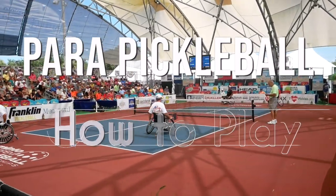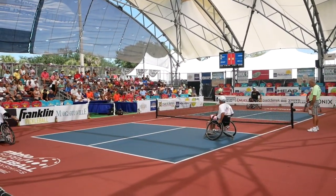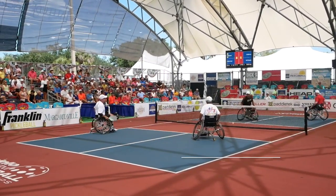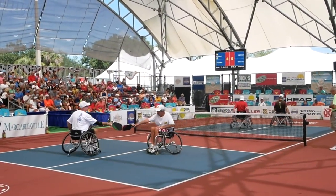Hey Two Picklers, I want to continue the Para Pickleball series. I thought it'd be helpful to do a video on how to play the game so that you can get out there and start playing as soon as possible. We'll continue working on some of the videos about the mechanics of how to hit particular shots and things like that. But in this video, we're just going to go over the entire point so you can get out there and start playing. So let's get into it.